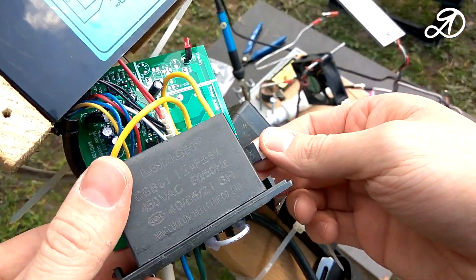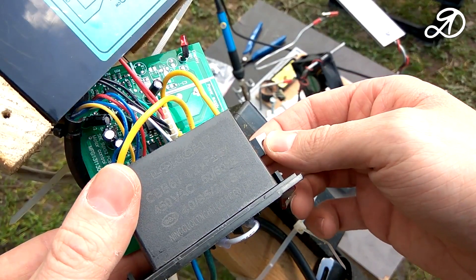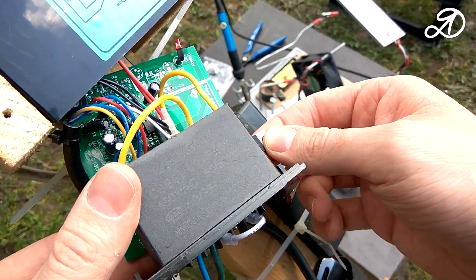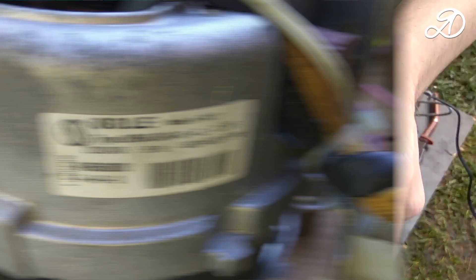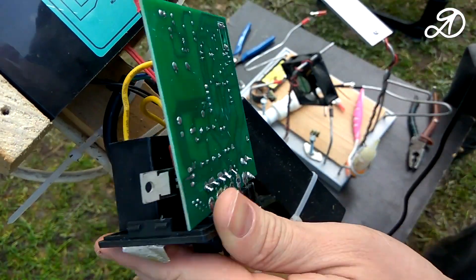The strange behavior of the regulator was due to the fact that it was designed for engines up to 400W, and my engine is 480W. So I decided to replace the triac.